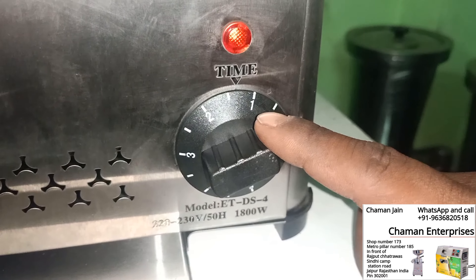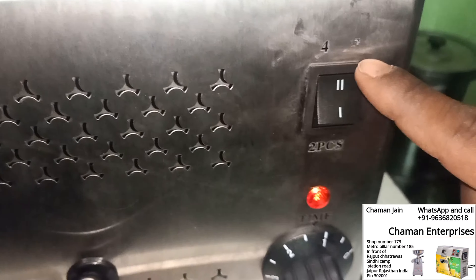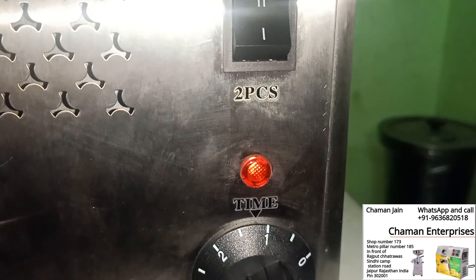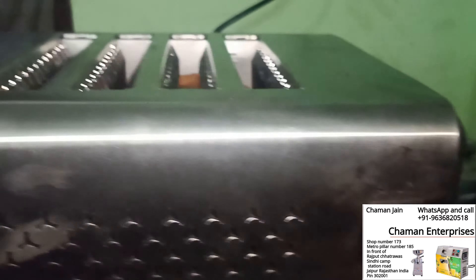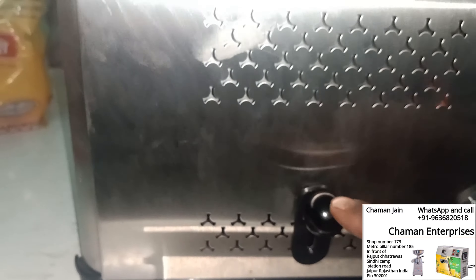Please take a look at the timer — it will be ready in any second. This is the setting for the bread that you want to toast. And this is the lever; when it's ready, we can take out our toast.